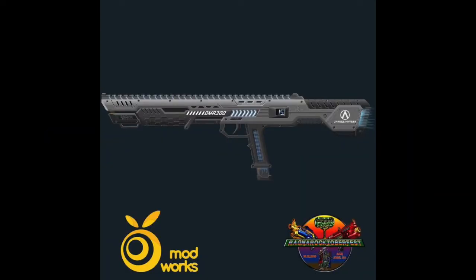What's up everybody, I'm the Nerf Modding Nerd, and this is Nerf News Episode 49. Starting off today, we have some new blasters from Orange Modworks.